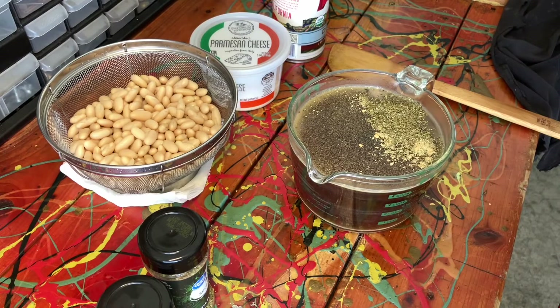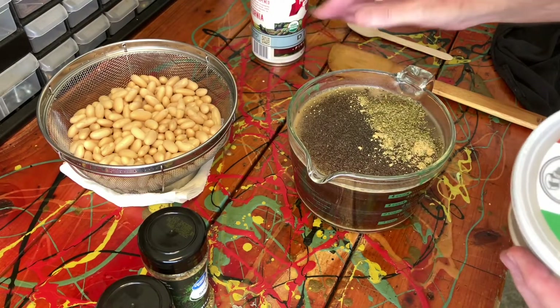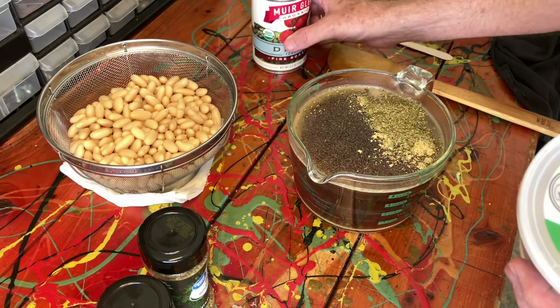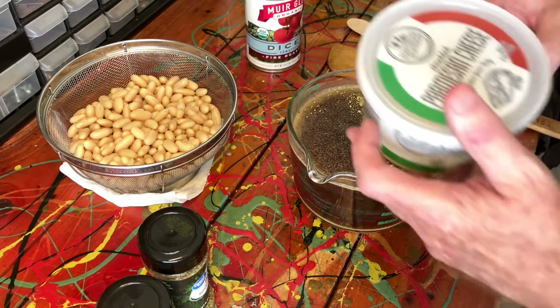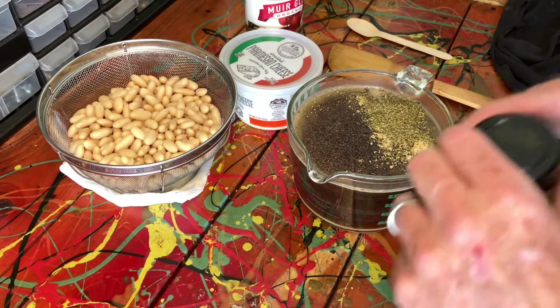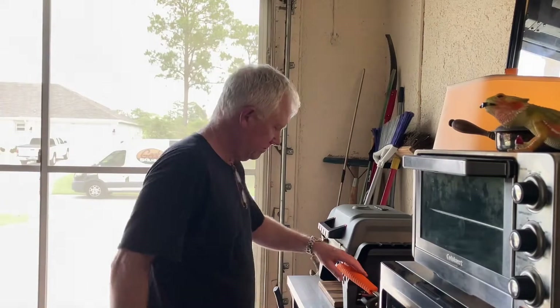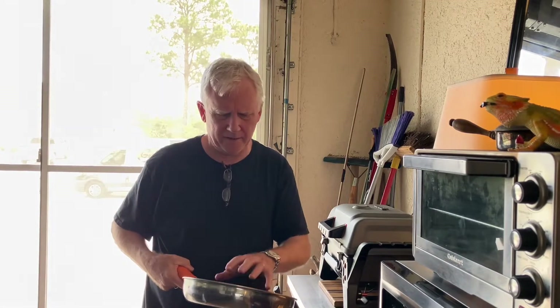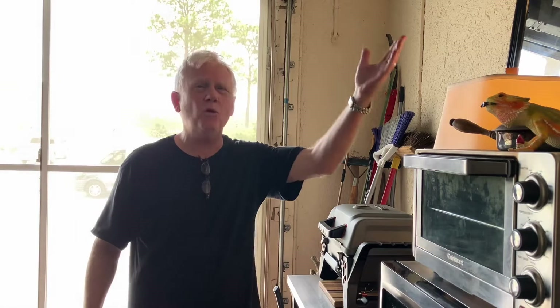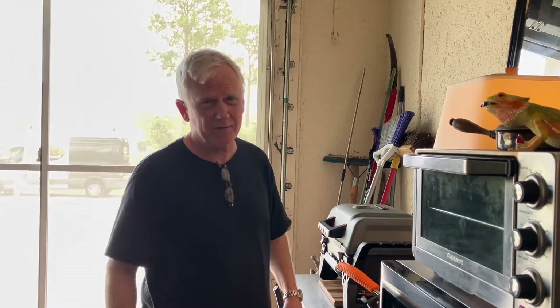The other two ingredients — the spinach and the cheese — we're going to add directly to the pan when things get rocking. Next we're going to do the most fun part: sautéing the pork sausage. We're going to brown it at medium-high heat — that's the word: brown. I'm putting the burner on seven out of ten.